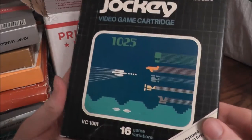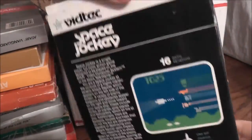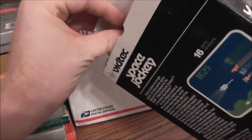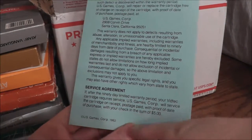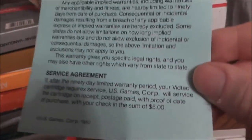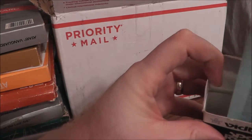Space Jockey by Vid Tech — this kind of box reminds me of an old computer style. I don't think Vid Tech was one of the higher-quality third-party companies. Doesn't look like the manual is in there, but there's a blue warranty card — limited to 90 days, and after that you can send them a check for $5. This looks a lot like the Froggo card; I wonder if the companies were related. Their games were only worth $5 to repair.